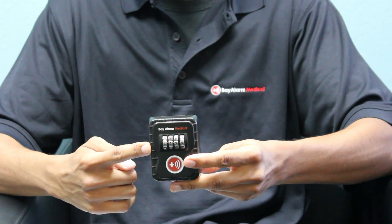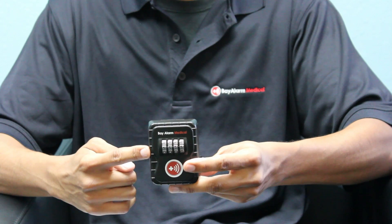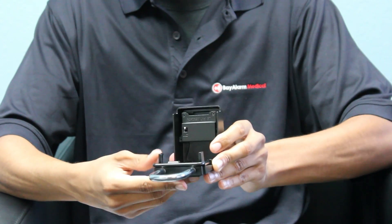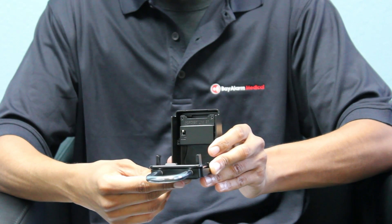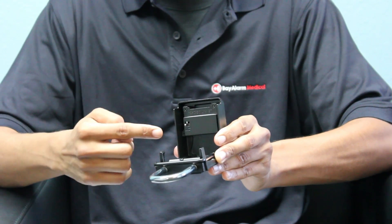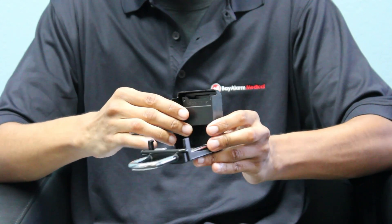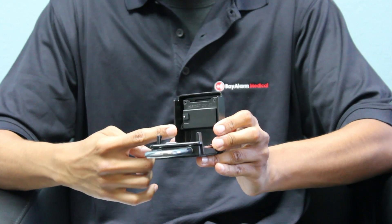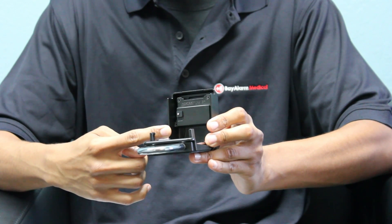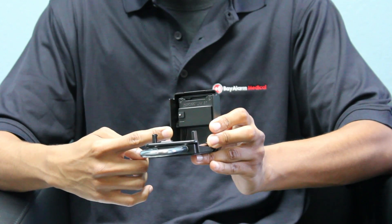After you set your code, go ahead and turn the lockbox back around so the silver pin is facing you again. Simply slide that silver pin back down and to the left and replace the rubber square. This step is very important — make sure you slide the silver pin down and to the left and put the black square back on the silver pin before you close the lockbox.